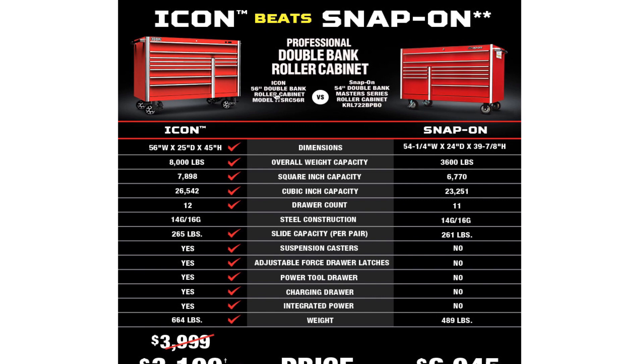It says 'Icon beats Snap-on' again — this is the professional double bank roller cabinet, the Icon 56-inch double bank roller cabinet, model ITSRC56R. They're comparing it against Snap-on's 54-inch double bank master series. The Icon cabinet is 56 inches wide, 45 inches in height, with an overall weight capacity of 8,000 pounds, 7,898 square inches of surface capacity, and 26,542 cubic inches of storage capacity.